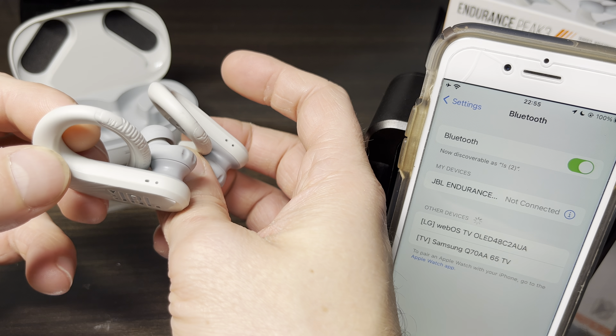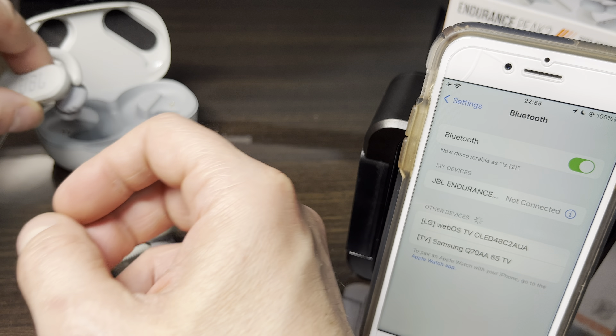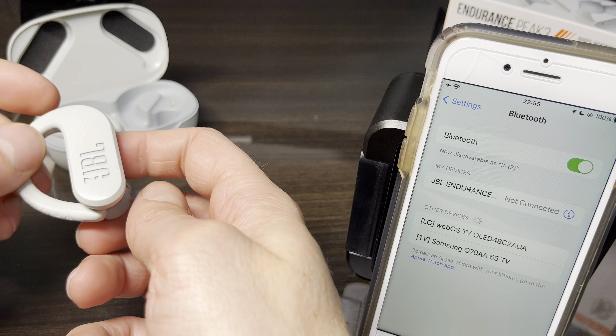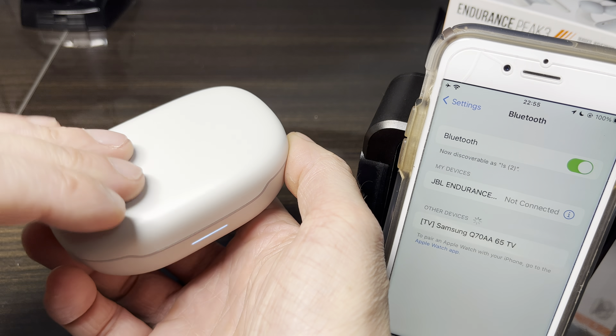Next, we move the twist locks back into their normal off position and put both earbuds back into the charging case. We've put them in here — I don't think we even have to close the lid, we can just leave the lid open.